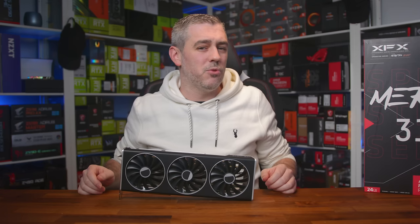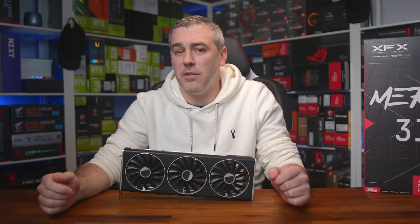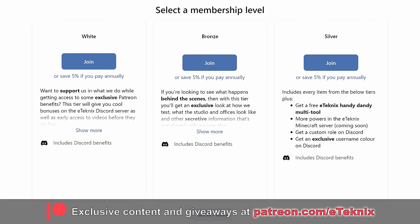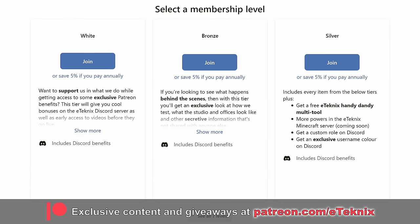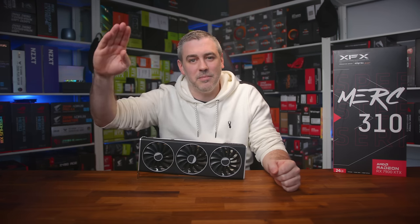And there we have it. Hopefully you enjoyed this video. If you did, a like and a sub to the channel would be amazing. And if you love what we do, consider supporting us over on Patreon — you'll get behind the scenes content, access to our special secret area on Discord, a live Patreon-only Q&A session starting in the new year, and much more. The link is down below. Thanks for tuning in, and I'll see you in the next one.